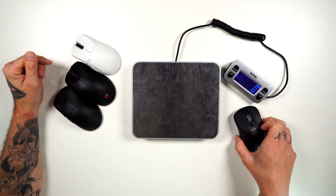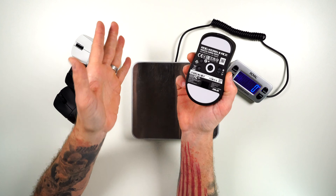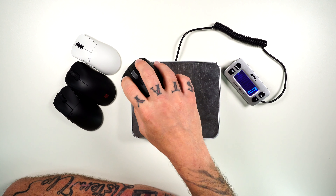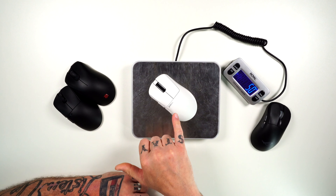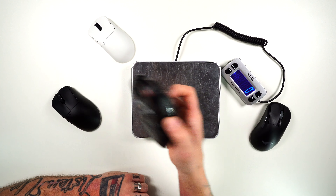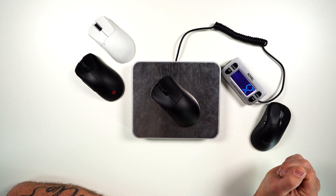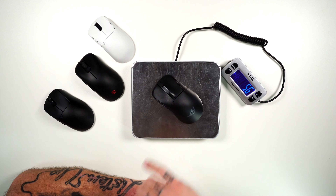Now let's look at the weight of the Keras 2 with some comparisons. I do have the bigger replacement feet on the bottom, but the weight difference from feet to feet is mild, and we're using an actual postal scale. The Keras 2 Ace comes in at 54 grams and is incredibly well balanced — you don't feel extra weight in the front or back. For reference: the Pulsar X-Lite mini is 52 grams, the Zowie EC2C wireless is 76 grams, and the Pulsar X-Lite size 2 medium is 54 grams. The Keras 2 Ace comes in at 56 grams.